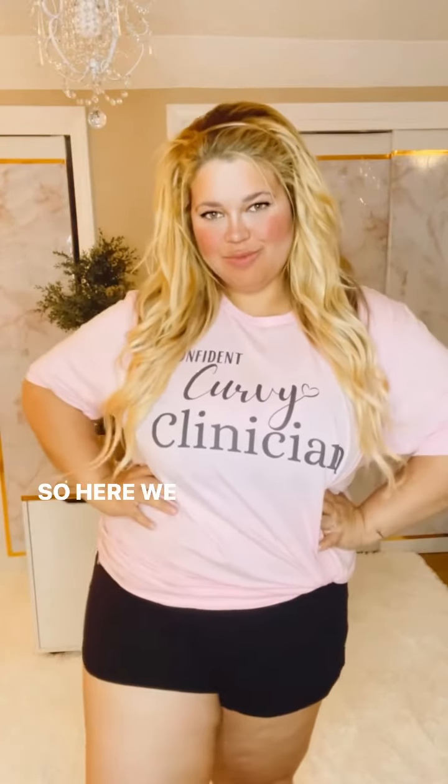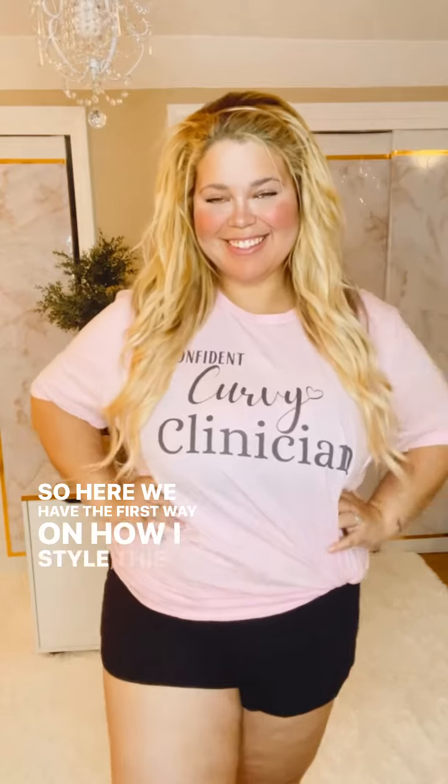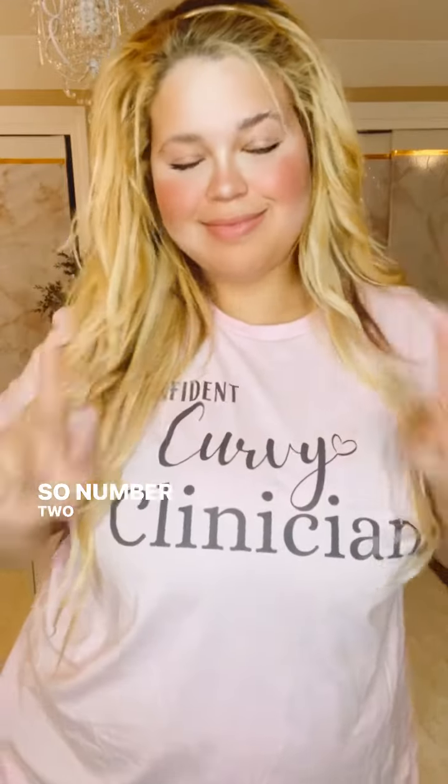I secure the knot by tucking it away. And here we have the first way on how I style this top.